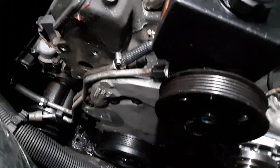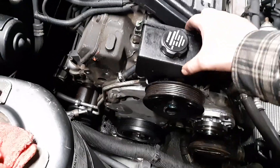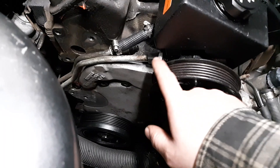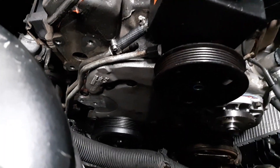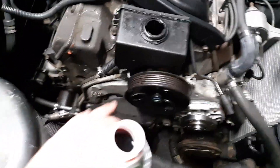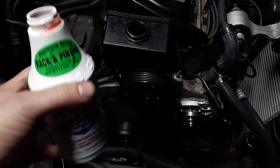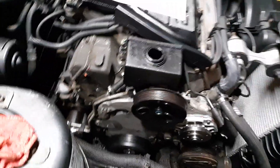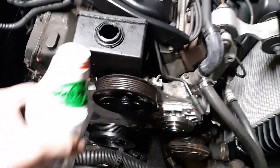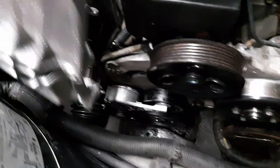Got the pump bolted to the timing cover with the three 10-millimeter bolts. Tighten up both hose clamps and get the 5/8 line tightened down. Be easy with the O-ring line — you can crush, bend, or crack it and cause a leak. Added some Lucas stop-leak for the rack and pinion since it leaks but I don't want to tackle that without a lift. Put the brackets and studs back using the same double-nut trick.